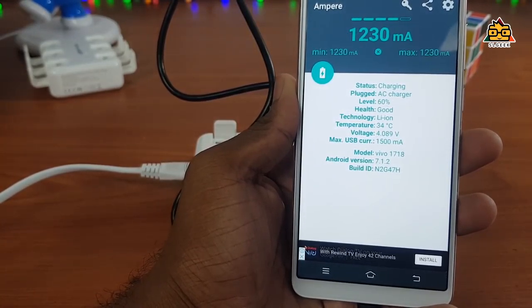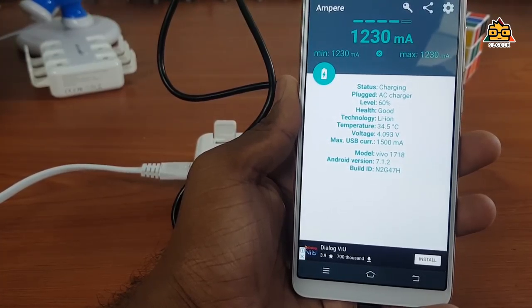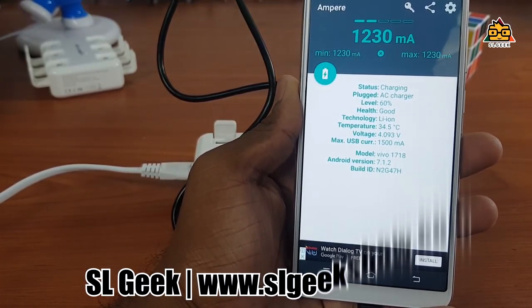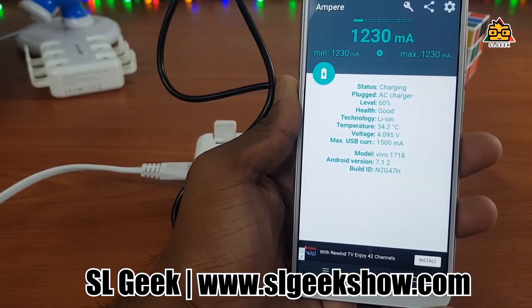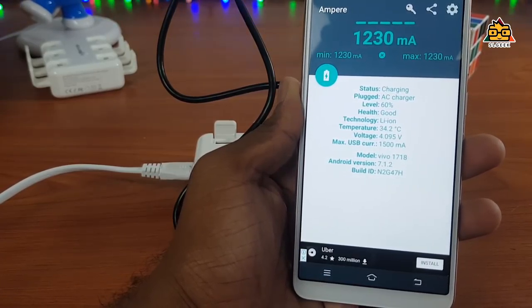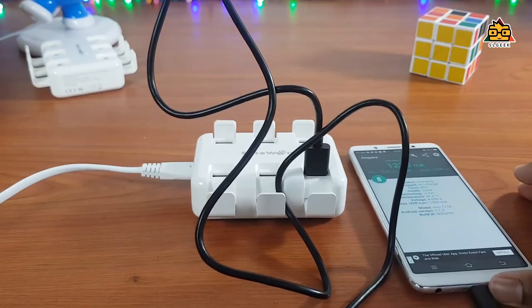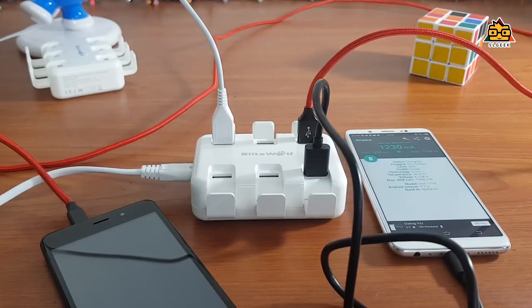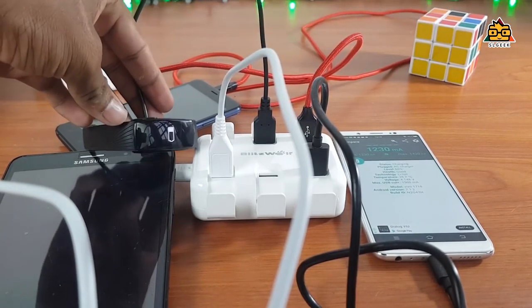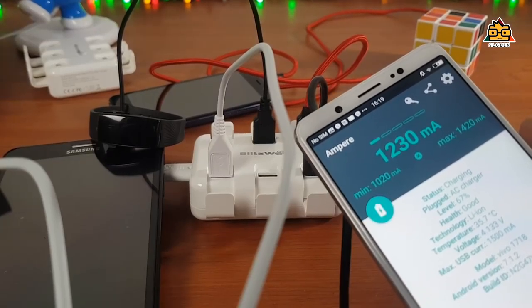It is a good time to review the charging speed when used over a long time. We are getting a Samsung Galaxy S8 Plus. I am seeing 10W — you can get 10W. You can save your iPhone; I will also test a phone, tablet, and fitness tracker. These devices are all connected to the hub.